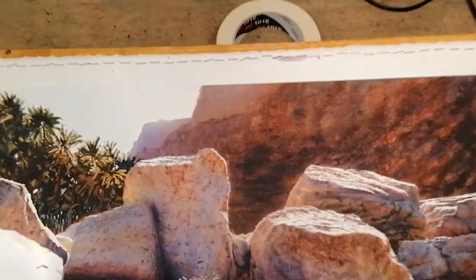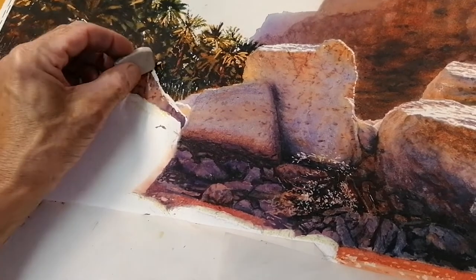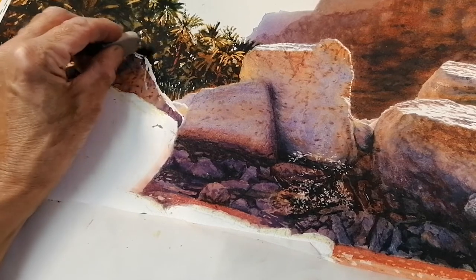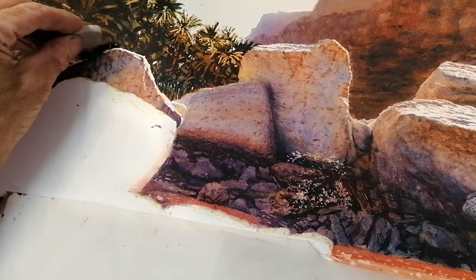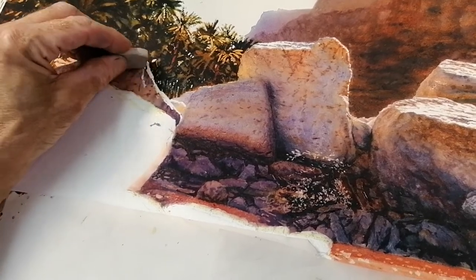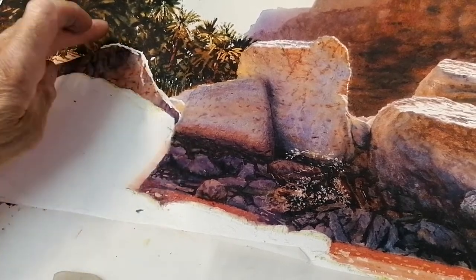I'm going to put the camera here, and we're just going to rub away at the masking for the highlights on these rocks, and I'll do that until it's finished.